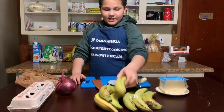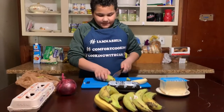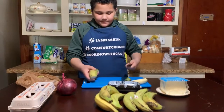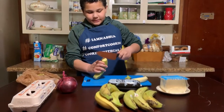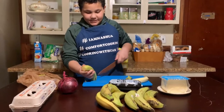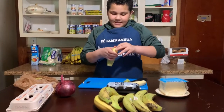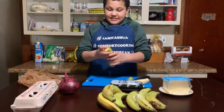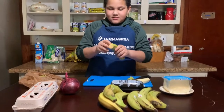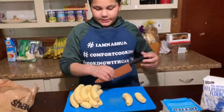First you just have to cut up your platanos. It's the same technique as our last video. Cut the edges, then cut the skin. But since these are hard, they're going to take a thousand years to peel. And I will see you when I am done. Now that our platanos are all peeled, we're just going to cut them in half.